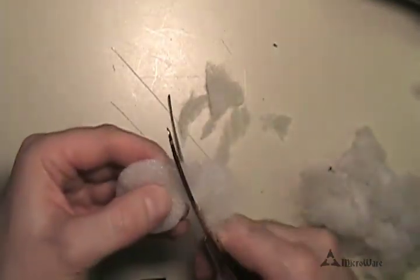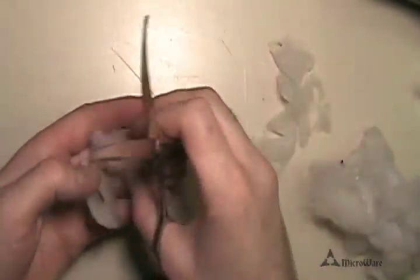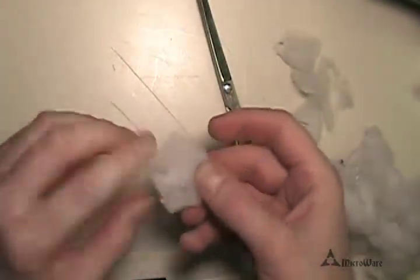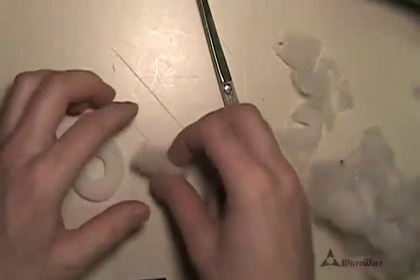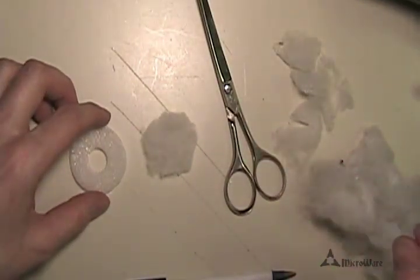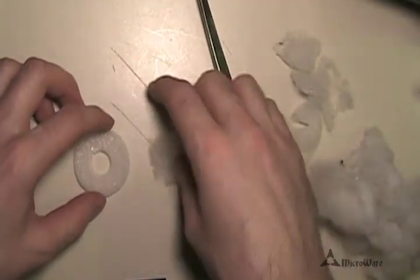We're going to need a total of six. And there you have it — there's one. It doesn't look perfect, and it doesn't need to. I wouldn't recommend using a cotton ball because it might be way too dense and heavy, though you might be able to fluff it up and use it.